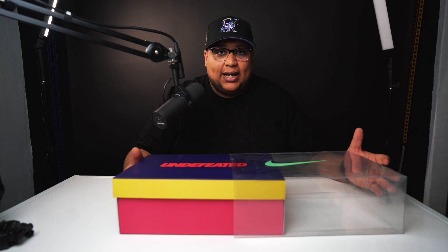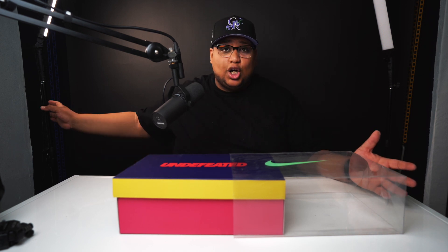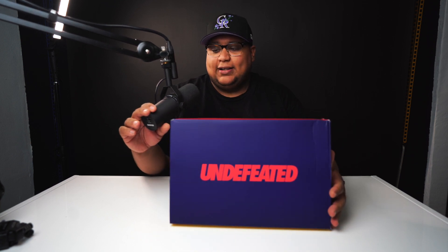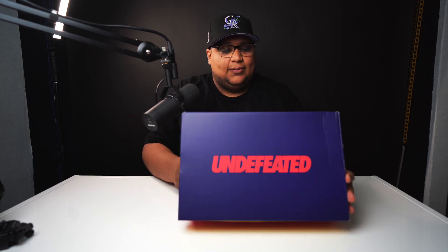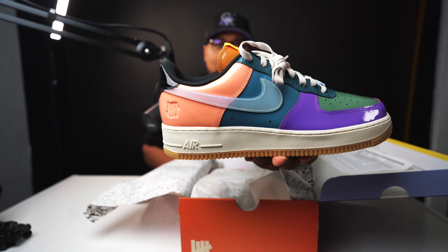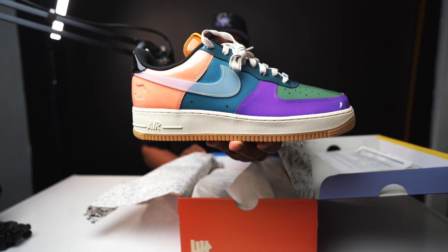My light just died, but we're going to roll with it and keep this going — we'll just have a darker side over here. Let's get into it. I'm going to go ahead and set the box down. I'm not going to go super deep into the box because it's kind of like every other box we've gotten for the Undefeated Forces. So let's just get right into the shoe. Bam — here you have it, the Undefeated Air Forces.